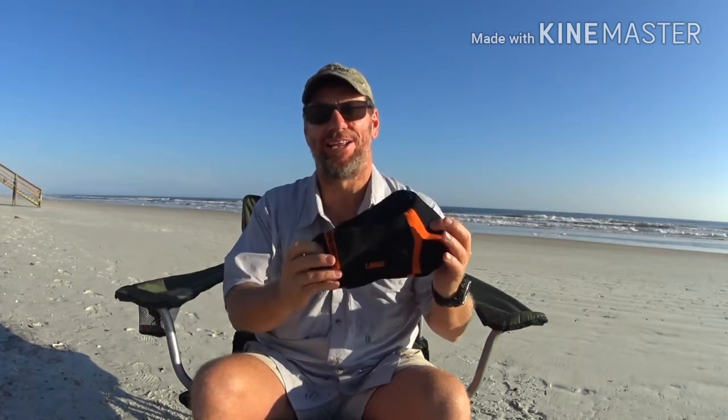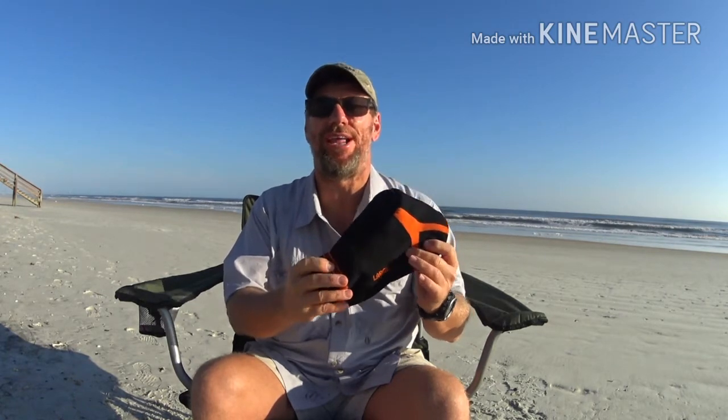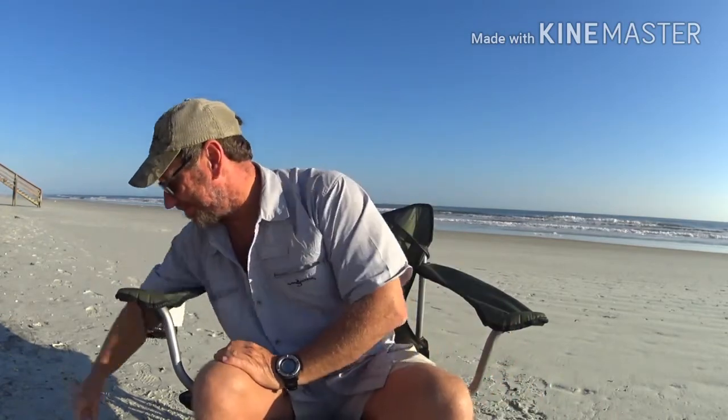I highly, highly recommend the Dexshell High Therm Pro socks — you can get them on Amazon. Also, I don't have them yet, but I have a pair of Dirty Girl gaiters coming. I asked Santa Claus — my sister — to pick out any pattern she wanted, and that's what I'll be rocking on the AT. I gotta thank her for the Dirty Girls; they're arriving in a couple of days for Christmas.